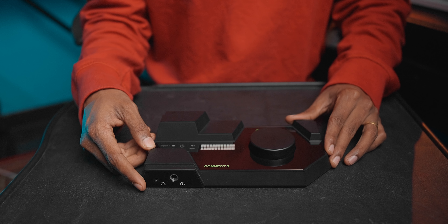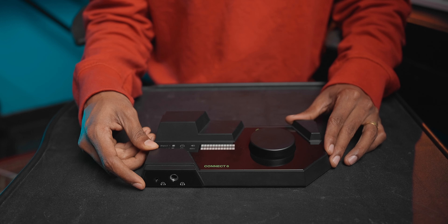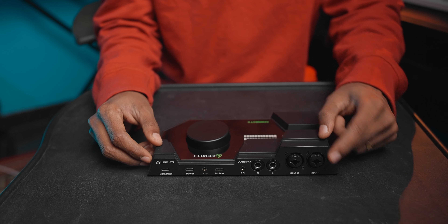This is a 6-in 6-out audio interface. On the front panel, we have two headphone jacks — Headphone 1 is a 3.5mm jack and Headphone 2 is a 6.35mm jack. On the back, we have two XLR inputs.